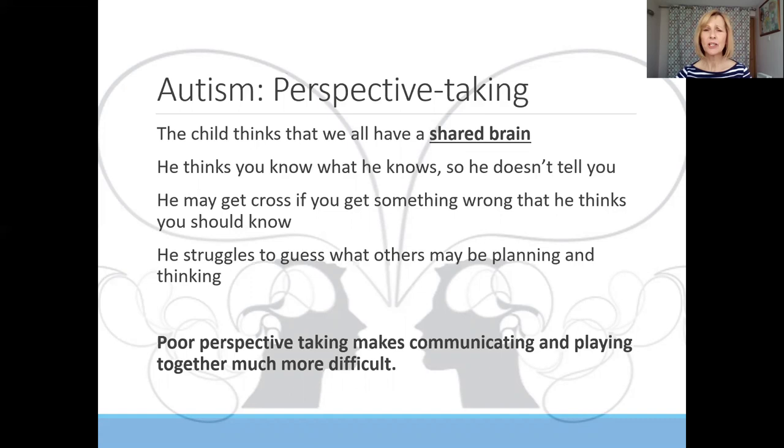Whereas typically developing children can guess what others might be thinking or planning to do by their actions, that's a great area of difficulty for the child with autism. And because they don't share the same perspective as others — they have poor perspective-taking skills — this makes communicating and playing with others very difficult.